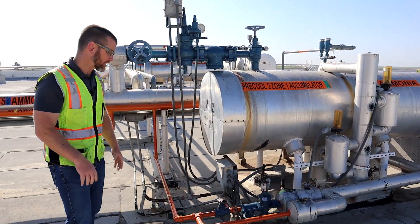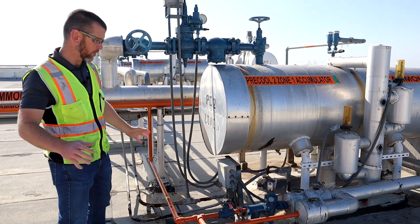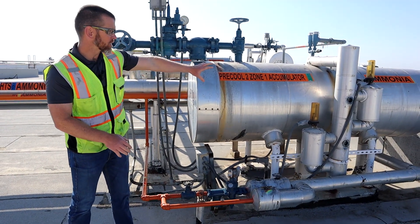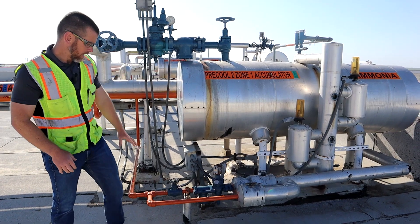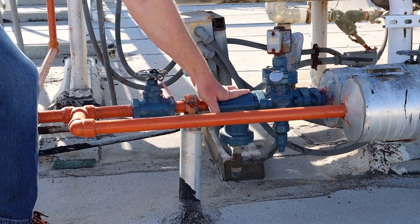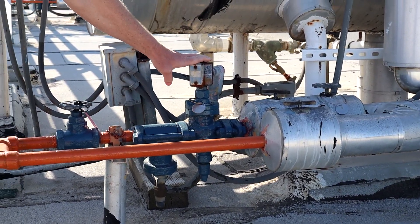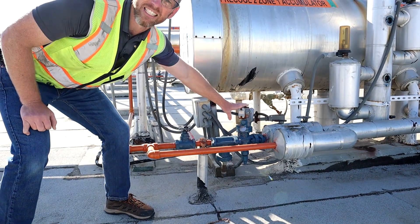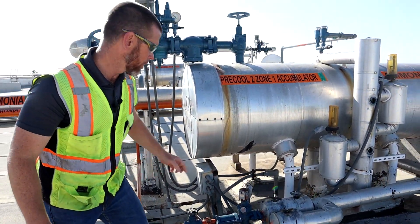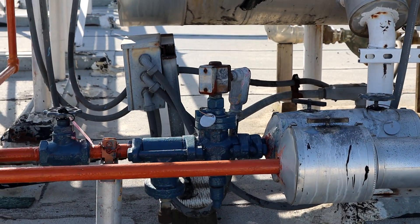Starting with the liquid side, we have liquid coming in through this orange pipe — high pressure liquid from the receiver that passes through this group of valves and eventually feeds the vessel. We have a globe valve as an isolation valve, followed by a strainer, which is a filter to protect our control valve. In this case, that control valve is a solenoid valve — a type of on-off control valve electrically controlled by this coil, energized and de-energized for on-off function.